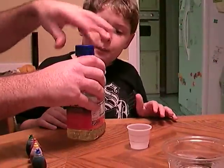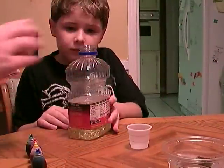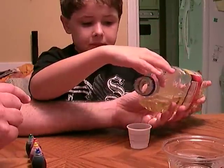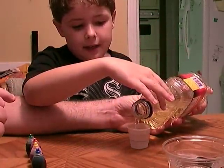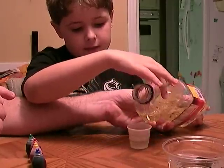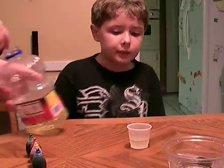I'm going to pour it in now. You've got to pour it slow. Do you want some help? Oh, yeah. One more. Right there. Put it back on.